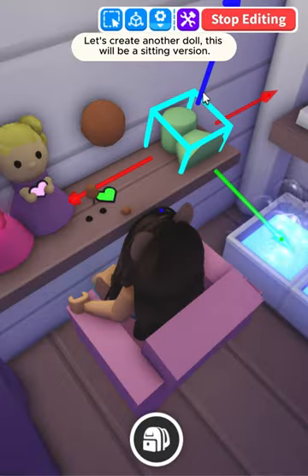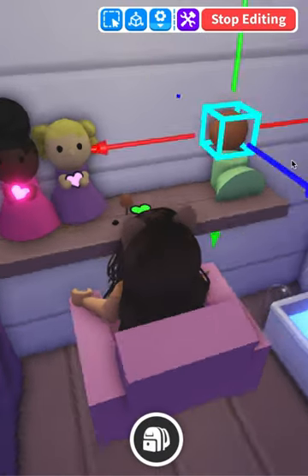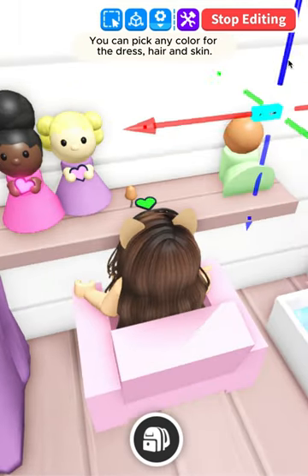Let's create another doll — this will be a sitting version. You can pick any color for the dress, hair, and skin.